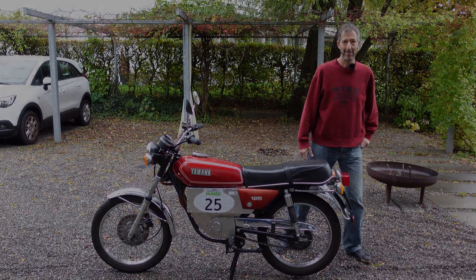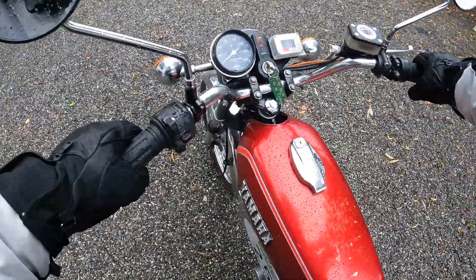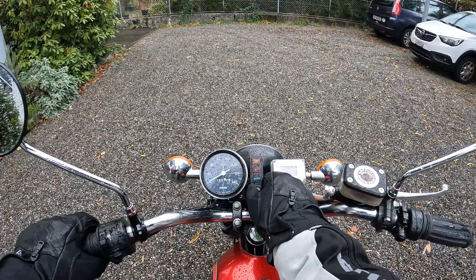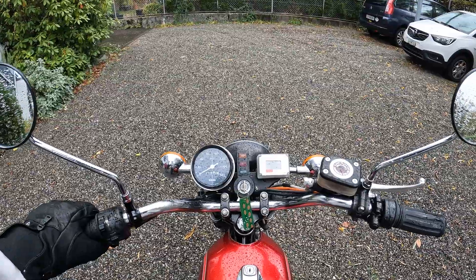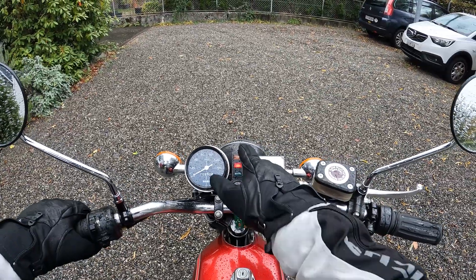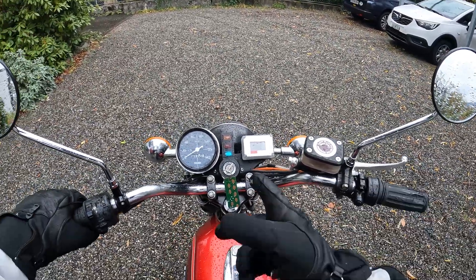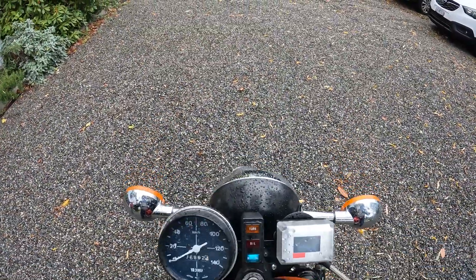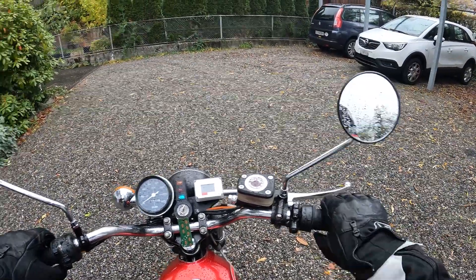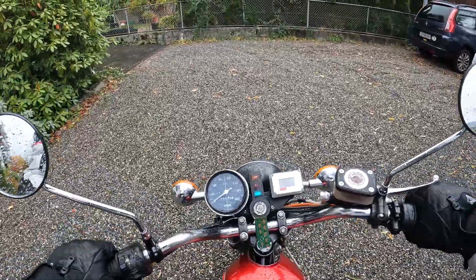Right then, here I go — my first go on the Yamaha RS125E. It's on the centre stand but it's so low I can sit on it like that. The middle position is off, one further is on. It says there's an oil light but that actually means it's not connected, so I push the button — it says neutral which means it's in drive. It's going to rocket off the centre stand — and there we go. Reaching for a clutch which isn't there.